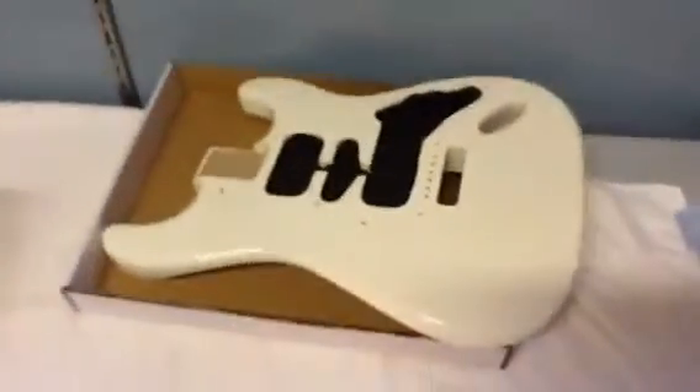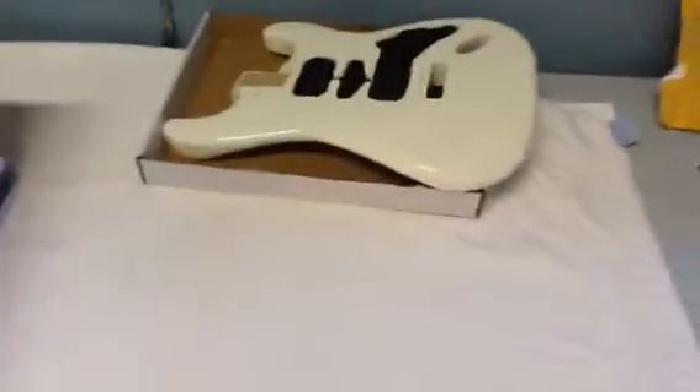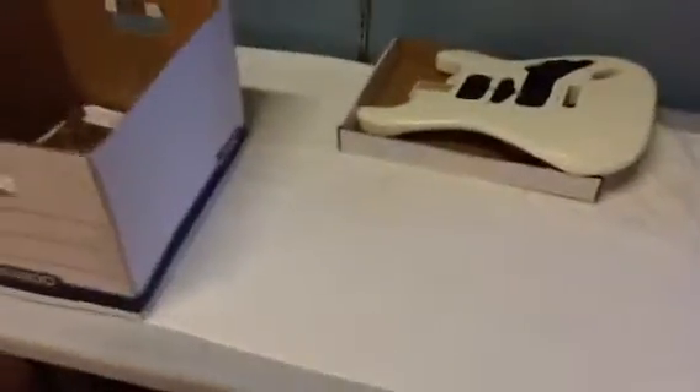Hello YouTube viewers, this is Brandon Jugas of BD Custom Guitars, coming to you with the next part in the White and Gold and Cinnamon Pearl Strat build. This guitar is going to be for me, because this is the combination I've always liked with Strats, so I thought I'd make it for myself with good parts. Let's just go through the parts that I have.